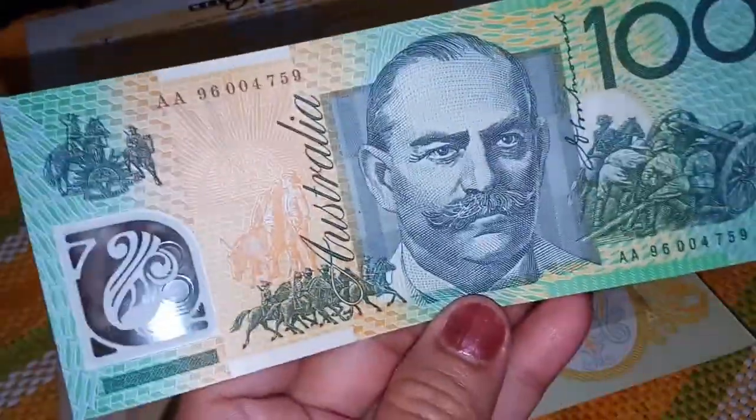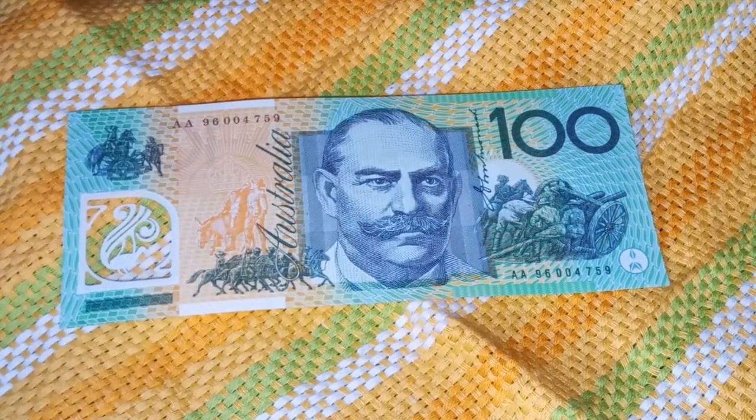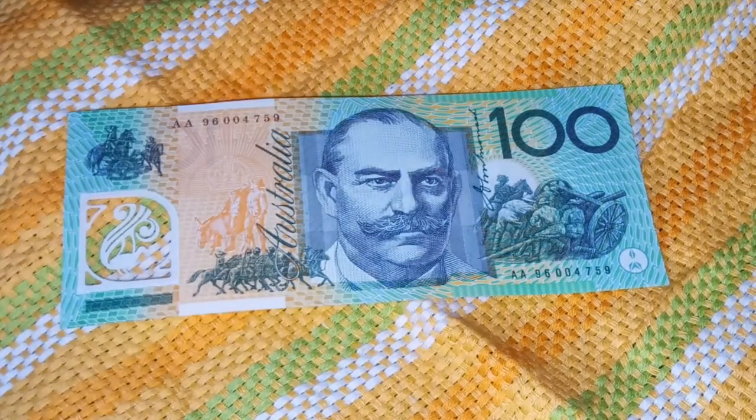Let's check the details of this note. This new polymer $100 note depicts Dame Nellie Melba and Sir John Monash. This note was issued by the Reserve Bank of Australia and was printed by Note Printing Australia, a division of the Reserve Bank of Australia, at its high-security printing plant in Craigburn, Victoria. The note was designed by Mr. Bruce Stewart.